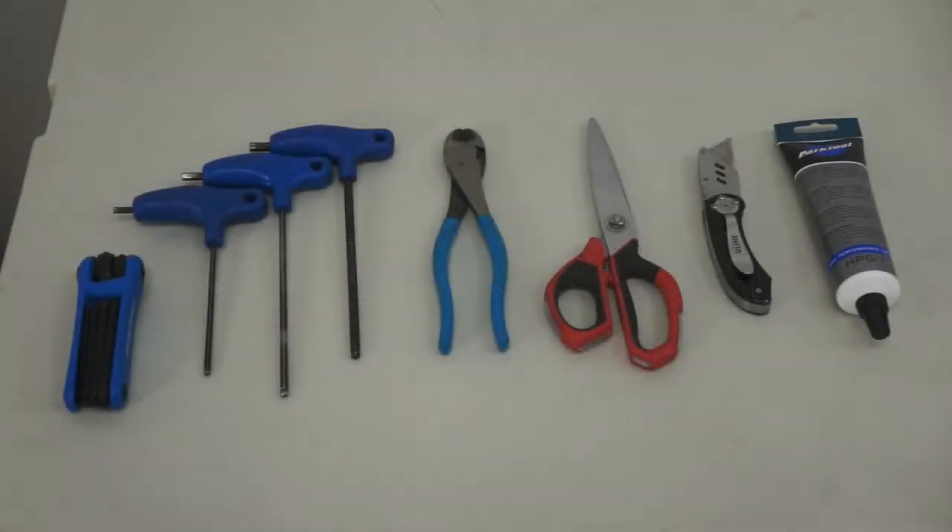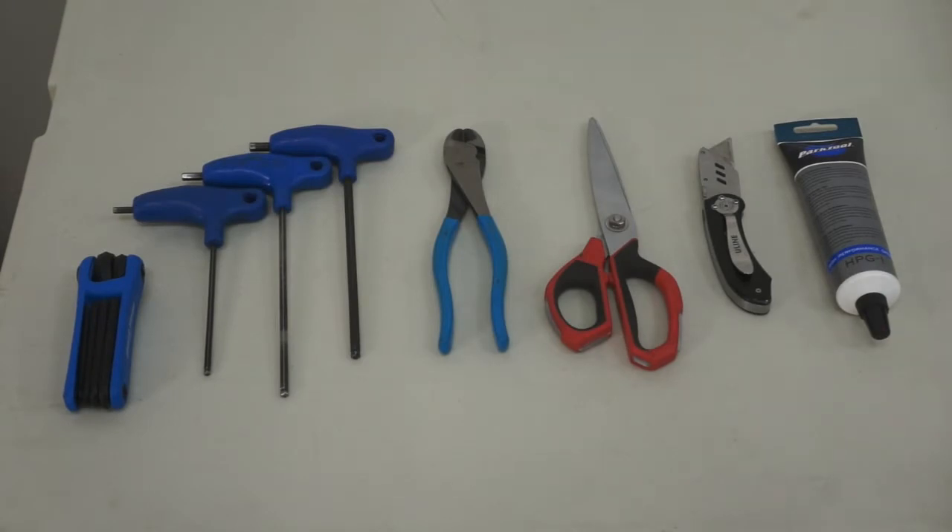To unpack and assemble your bike, you'll need several tools: a 4mm, 5mm, and 6mm Allen wrench, either as separate wrenches or as a multi-tool; wire snips; scissors; a knife; and bike grease. If you have a water bottle cage, you'll also need a 3mm Allen wrench.